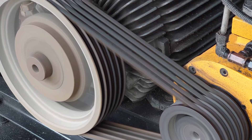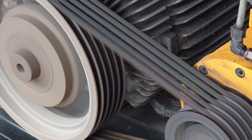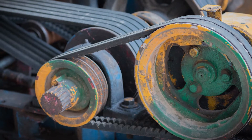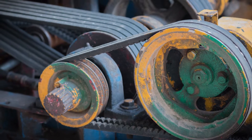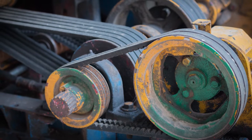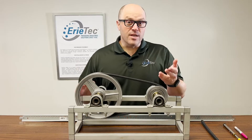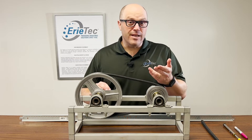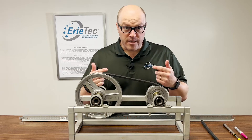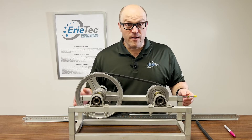So why are we worried about proper belt tensioning? First and foremost, a properly tensioned belt is going to have better torque transmission, which is going to lead to longer life for both your sheaves and your belts. And what does that mean for you? It means more uptime and it means less cost on actual spare parts. So you're saving money, you're saving time, and actually you're saving energy — we'll touch on that in a different video.